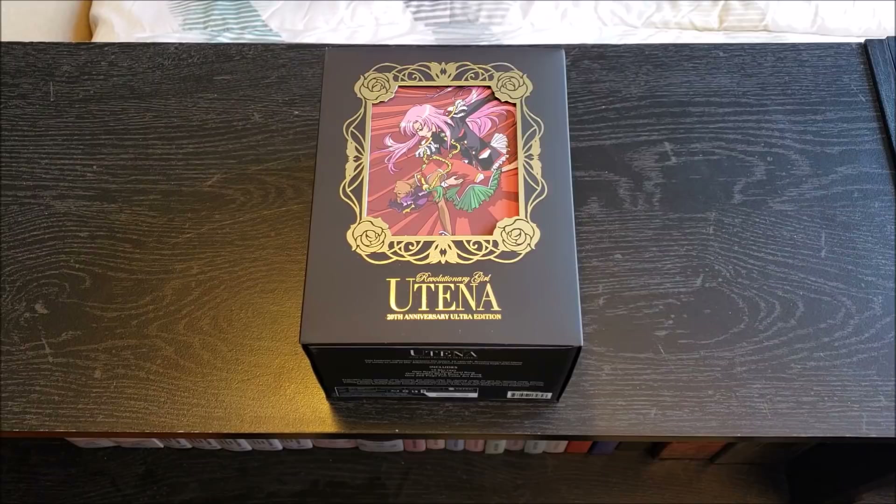This is a box set that I have been anticipating for quite some time, even more so because it was delayed. Nozomi Entertainment, aka Right Stuff Anime, lost the products and materials to build this box set in transit, so that was very unfortunate. It got pushed back quite a few months, but it's finally here, finally released in its glorious 20th Anniversary Ultra Edition form.